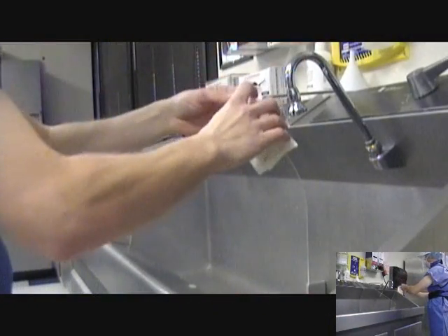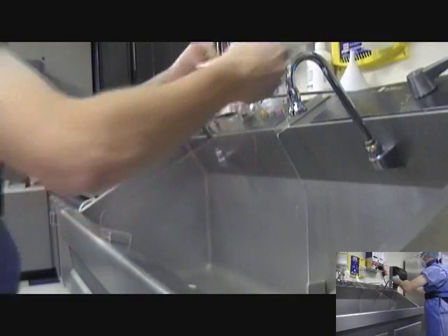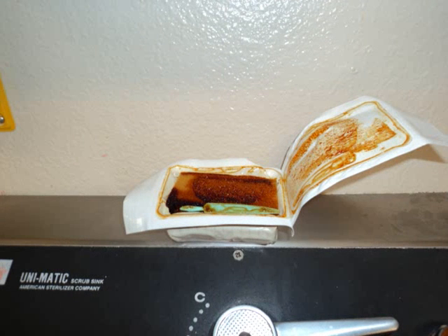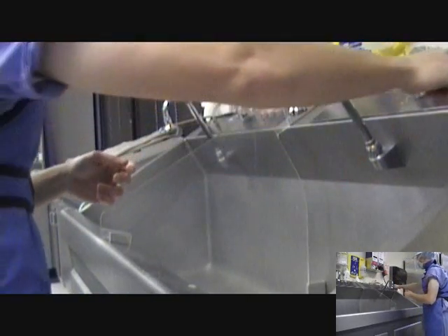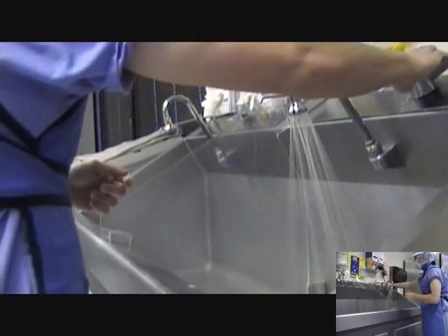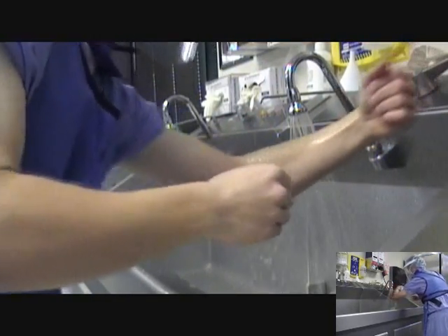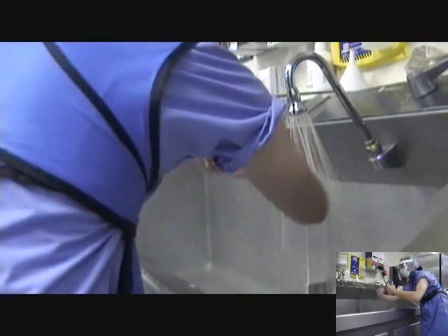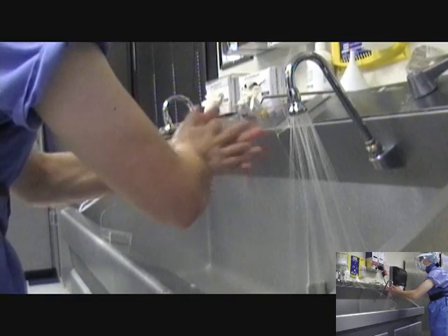Secure the scrub brush and open the package. Place the package in a convenient location on the back of the scrub sink, or in another accessible location. Turn on the water using the appropriate time setting. Adjust the water temperature and pressure as necessary. Rinse hands and arms under running water. Perform a basic hand wash.